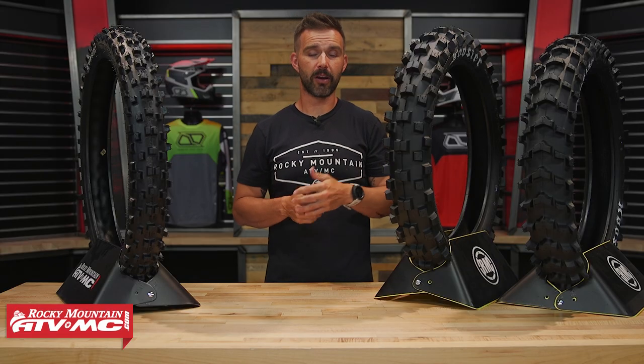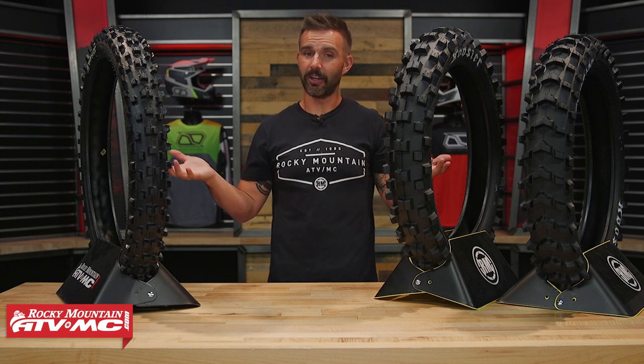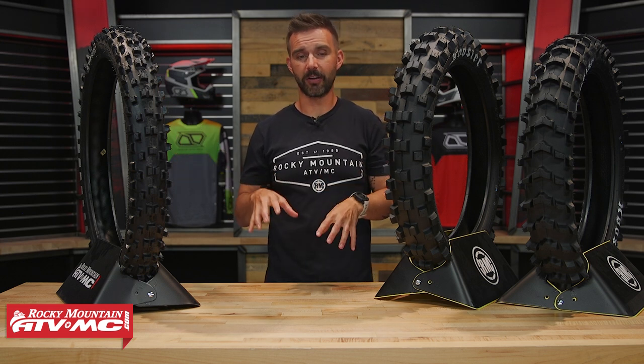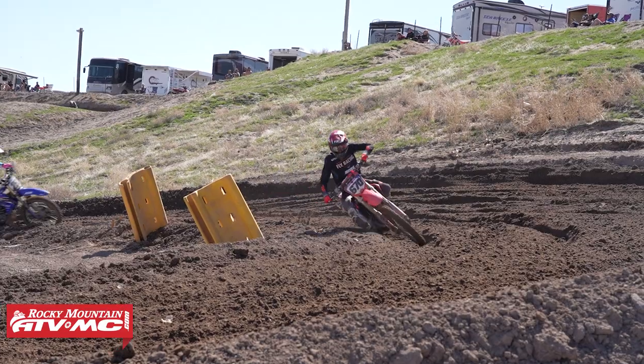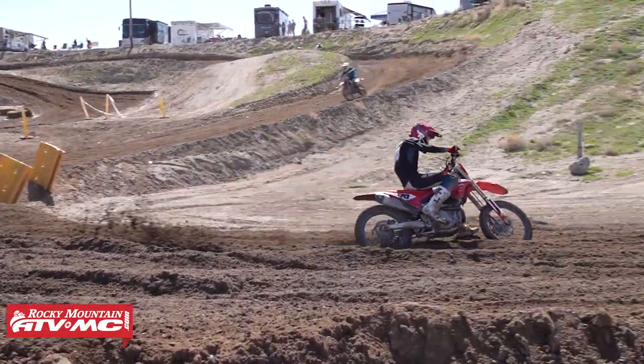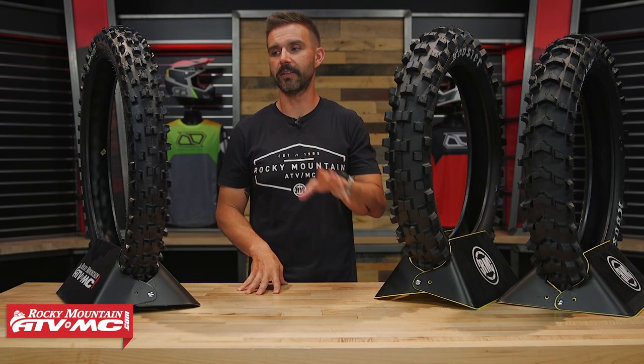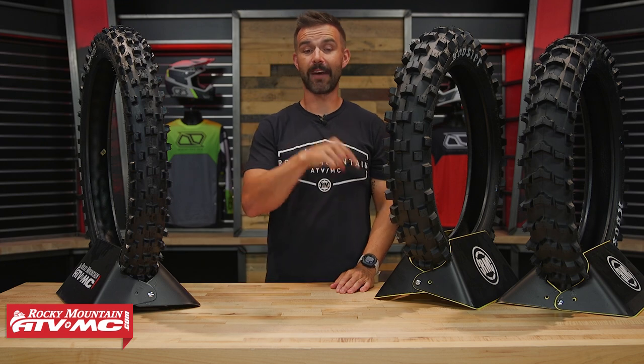These tires are expensive — about $120 for a rear and $110 for a front — and you're not going to get that same durability. But if you're serious about racing, planning to ride for just a weekend, and you're looking for performance, that's who these are for. Let's talk about the different options and I'll give you my feedback and Gavin's as well.